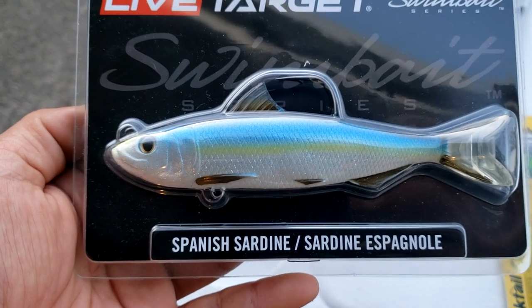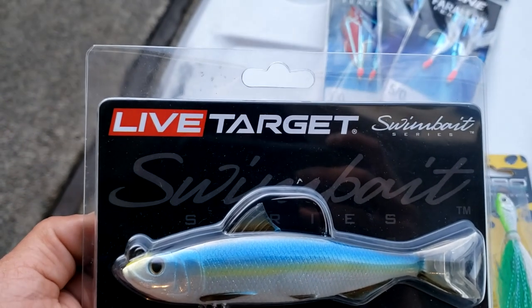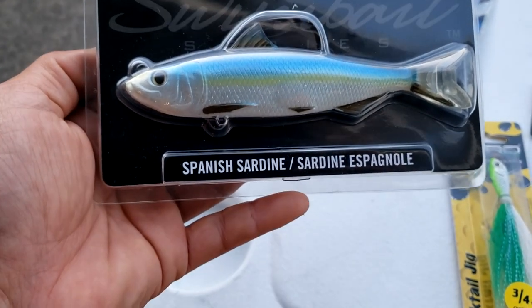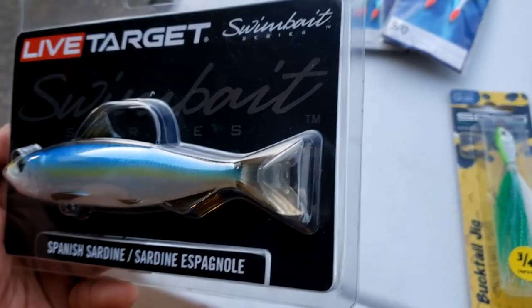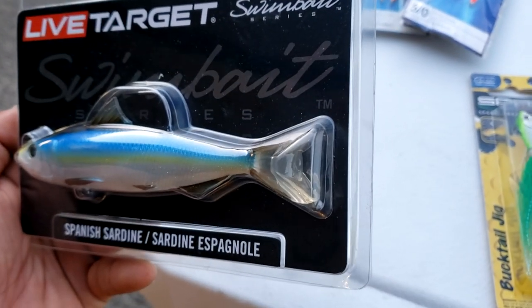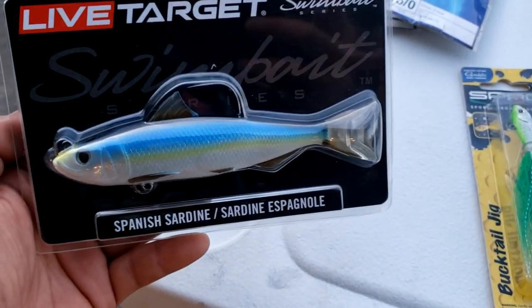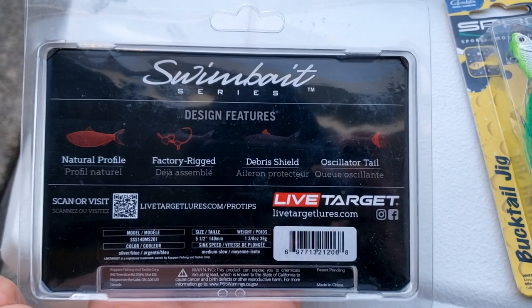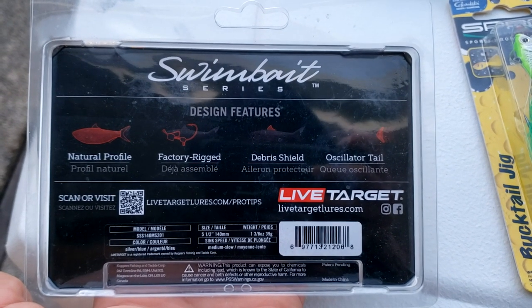Next up is the halibut and striper package, donated to the channel by my uncle Dean. This is a killer swim bait for delta stripers — people swear by this color scheme. It's the white body with a chartreuse line down the middle. The color scheme is what makes this special, but it also has a nice paddle tail and a weed guard.